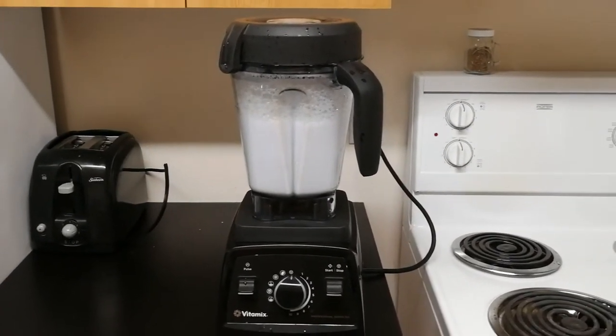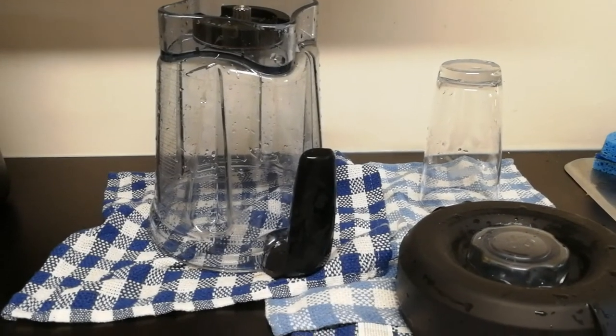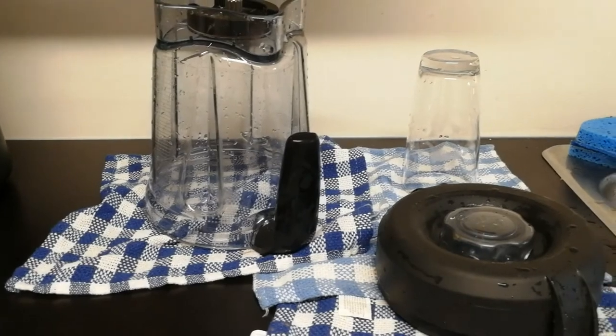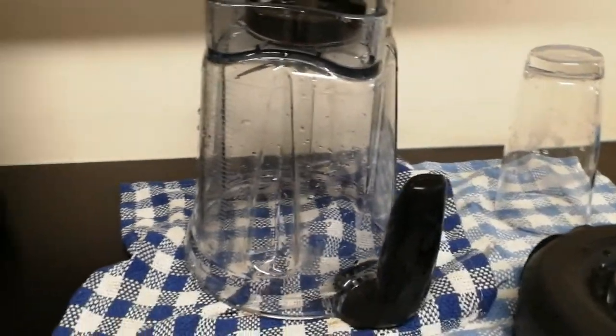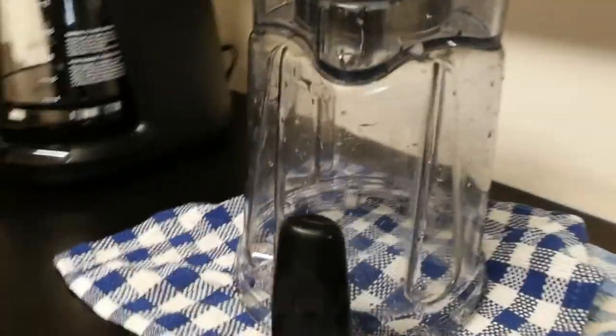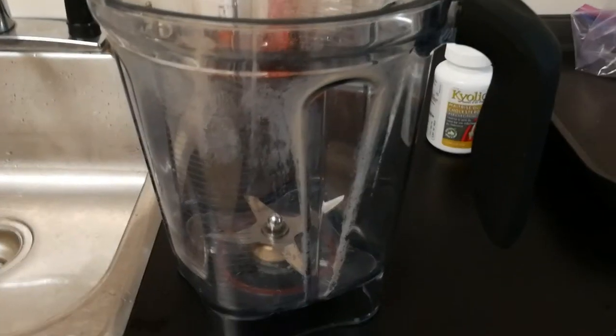I just rinse it out to get the soap out. I'll show you what it looks like after it's dry. Okay, there it is, rinsed out — looks pretty good, right? Not too bad, not too shabby. Wait till it dries.